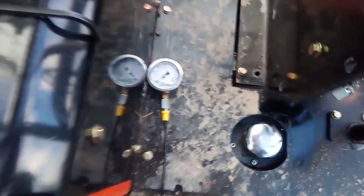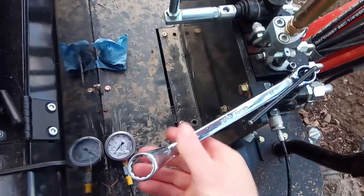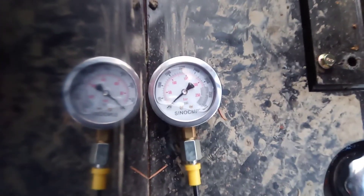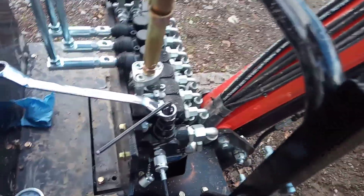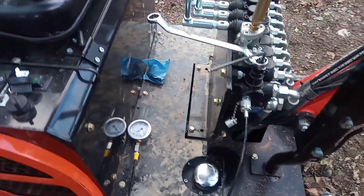Ten more. Okay, that's not too shabby. So there you go — pop this stuff apart, put everything back the way it was, and you're done. You've checked your pressure, you've adjusted your pressure, and you're ready to rumble.